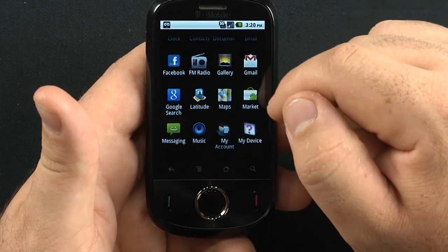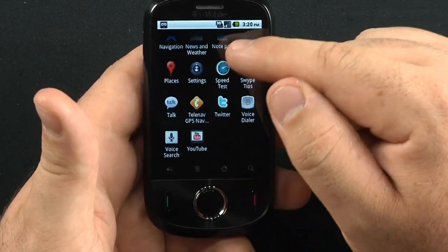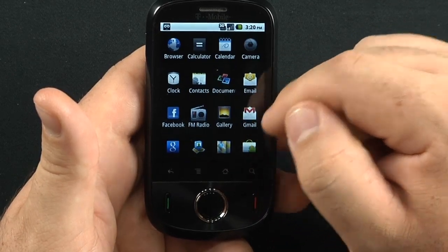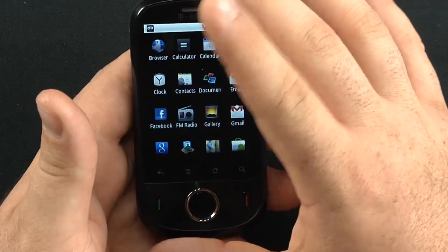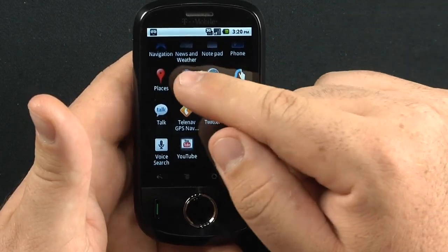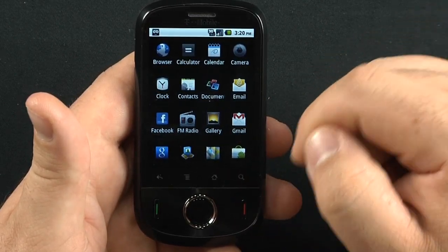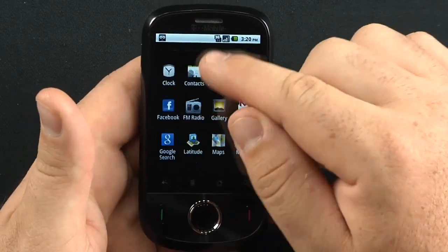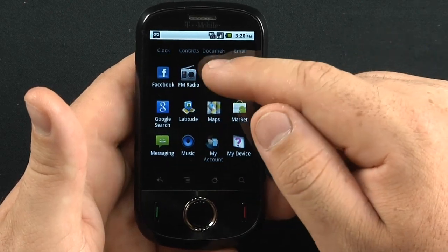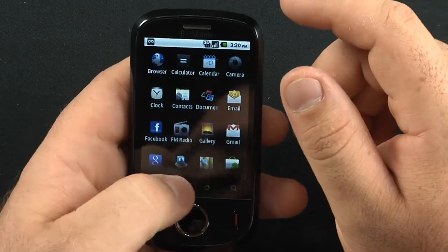For a phone with only a 2.8-inch screen and a 528MHz processor, it is very responsive with not a lot of lag. Some of the more complicated apps from the App Store did bog the phone down a little bit, but simpler apps like speed tests or basic games run well. There's still not a lot holding this phone back for everyday use.